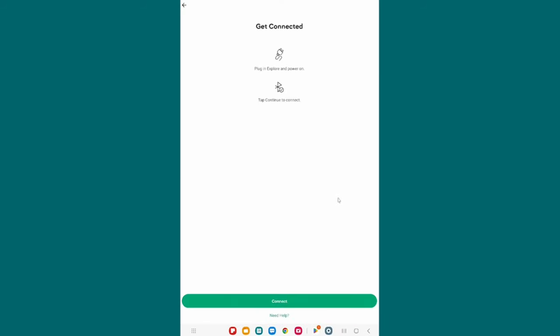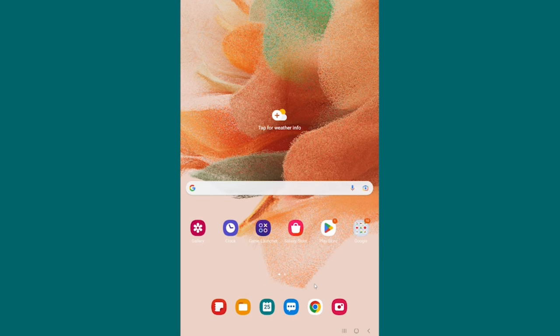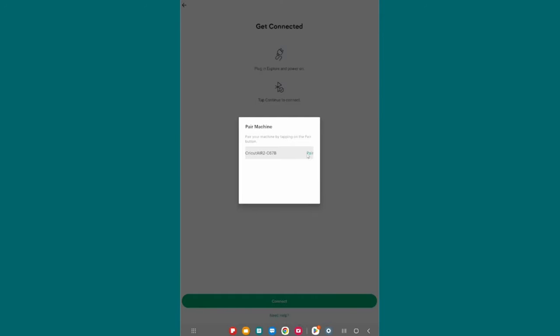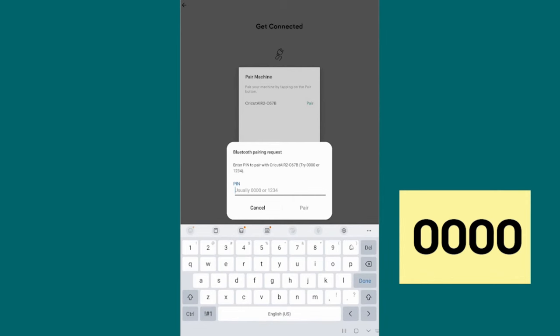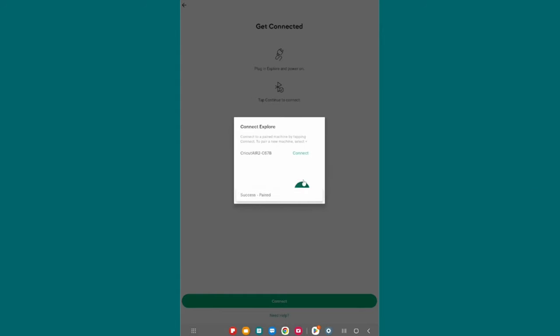Now choose Cricut Explore Family. Plug it in and power it on, just like we already did, and then tap Continue to Connect. If you tap this and nothing happens and the center area is blank, that means you need to pair your machine. Go to your Bluetooth settings on your Android — tap Settings, then find Bluetooth. Make sure it's turned on, and under available devices, look for Cricut Air 2. Select that to connect it, then click Pair. If asked for a code, it's four zeros. Then click Connect.